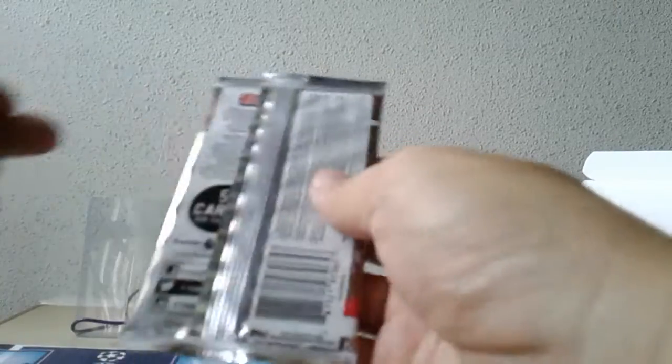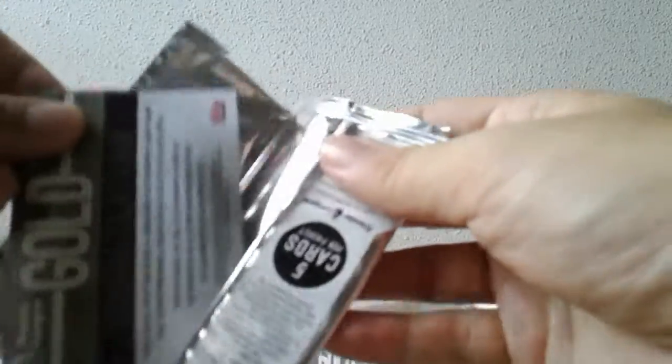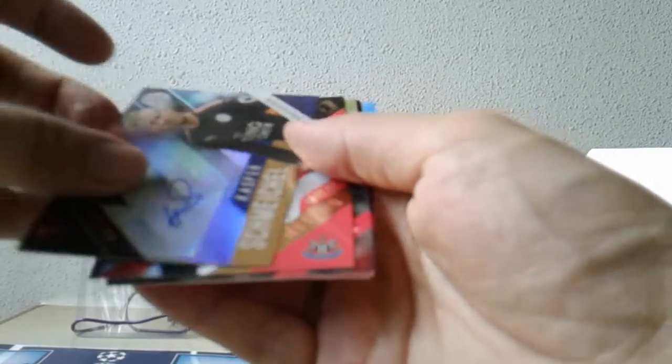This is my first ever box break of this product, so maybe I'll do a little bit of a product review as well, giving some comments on the design and layout. It's five cards per packet, so there's really no point in cutting up the packs to retain the shape — I'll just throw them away at the end. Five cards in a pack doesn't make a very thick pack anyway.